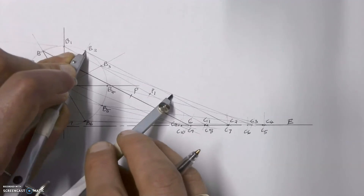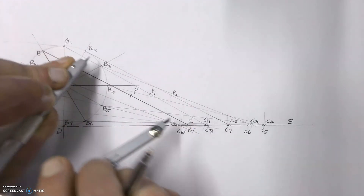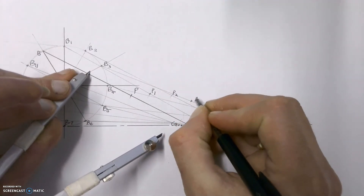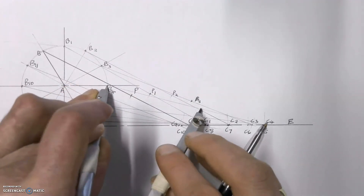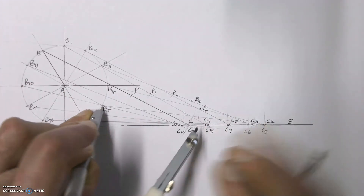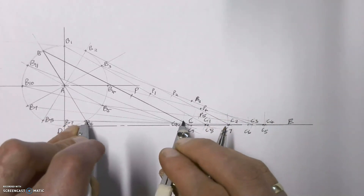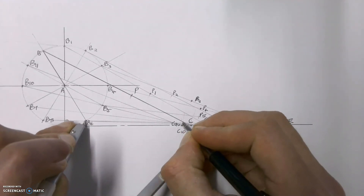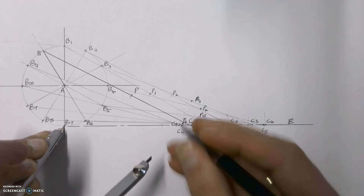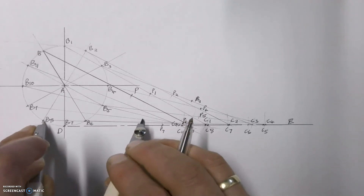Do the same thing and mark off onto line BC, marking that as P2. Keep going around, marking all the new positions of point P on each of the BC lines drawn — that's P4 and continuing. I suggest you mark each new one as you go, otherwise you can very easily lose track, especially when it gets messy. It's very easy to get lost in all of the lines.